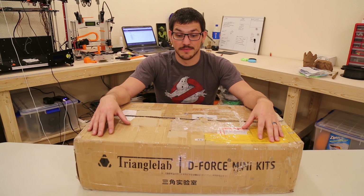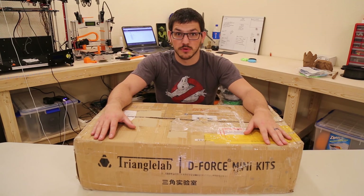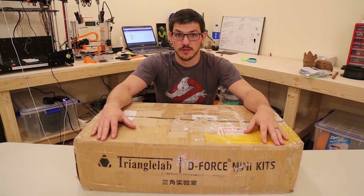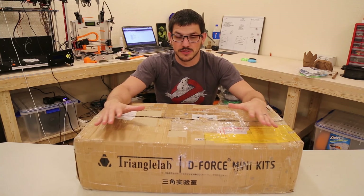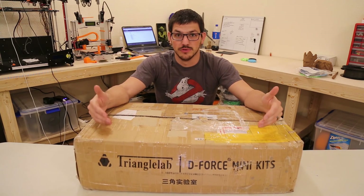So here it is guys, this is the Triangle Labs D-Force Mini Delta 3D Printer Kit. I was hit up by a company on Facebook and they said they like my channel and asked if I'd mind checking out one of their printers. This is my first attempt at an unboxing, and since it's a kit it's obviously going to take some time to build out.